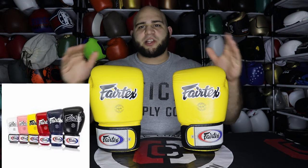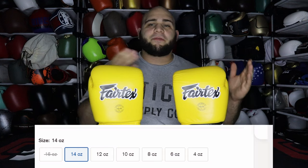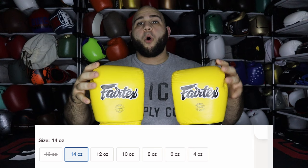The exact model I have is a 16-ounce yellow pair of BGV-1s. They have tons of different colors — from solid colors, country flags, and even some limited edition designs. You can get a lot of different sizes, going all the way down to four ounces, all the way up to 16. It's a very versatile glove as far as color and sizing goes. When we talk about price, based on fairtexstore.com, these gloves are going for $89.99, which is about average. However, I've seen them on Amazon and Nakmuy Wholesale for $60 to $70 depending on the design and where you get them.